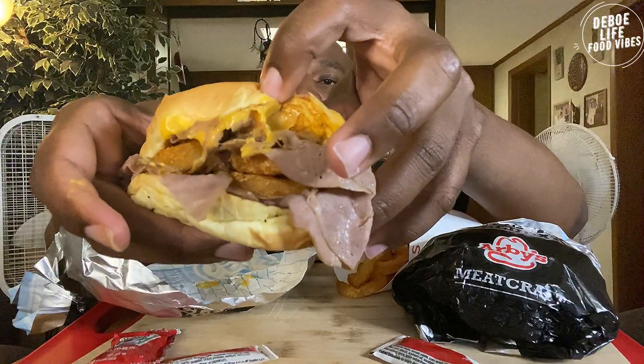Alright, y'all ready to eat? Let's eat y'all. I'm hungry. Cheers, let's do this.